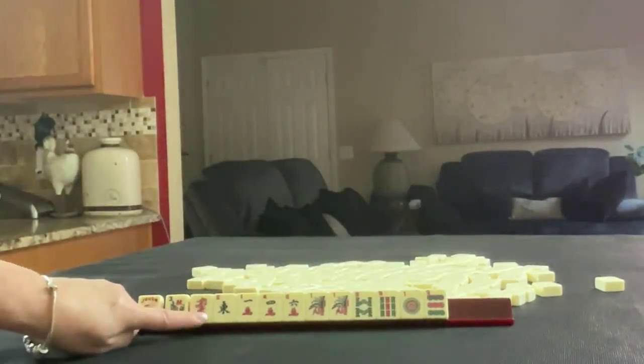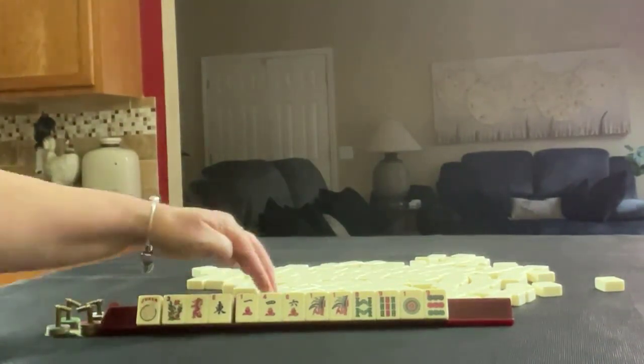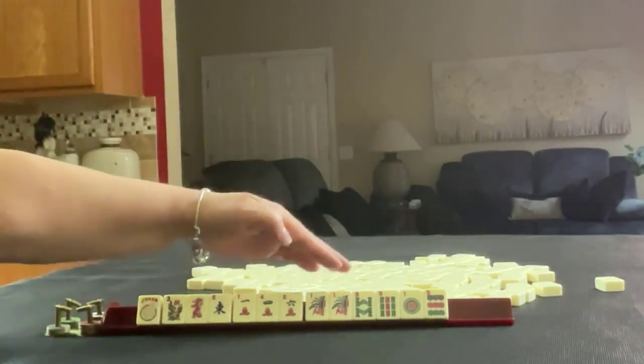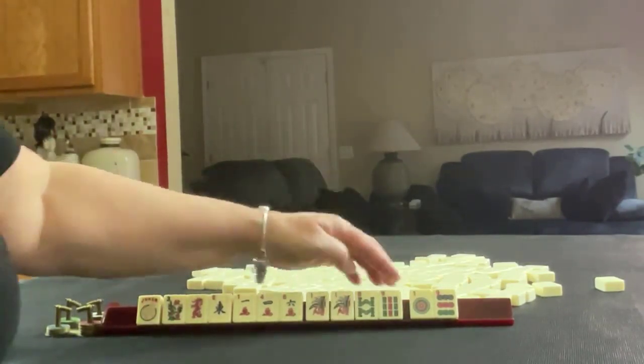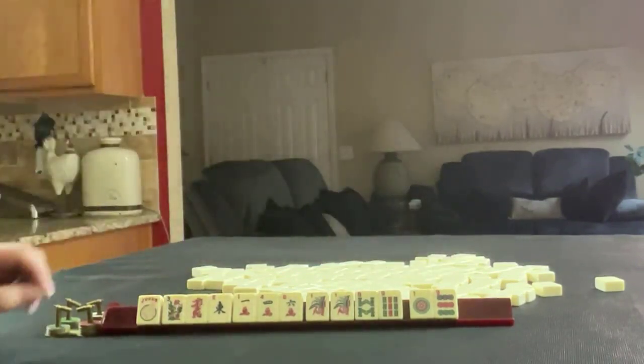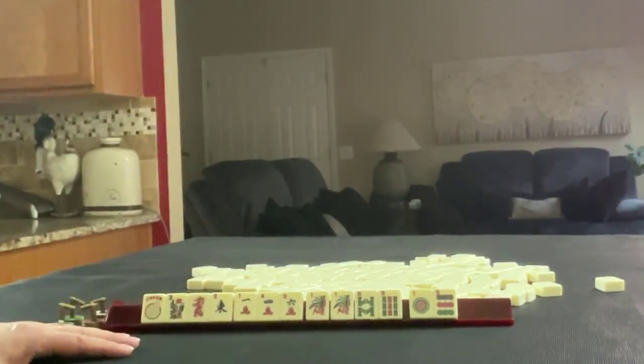We have a joker, flower, red dragon, and an east. In cracks we have one, four, six. In bams we have one, eight, nine. And then a pair of ones in there. We also have a one dot and a nine dot. If these were your tiles, what would you focus on and what would be your first pass?